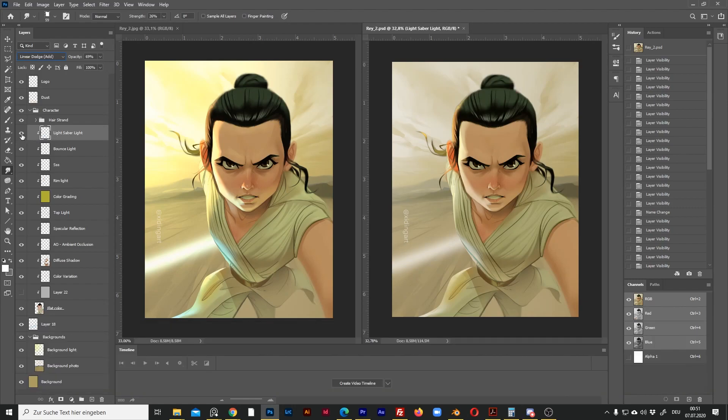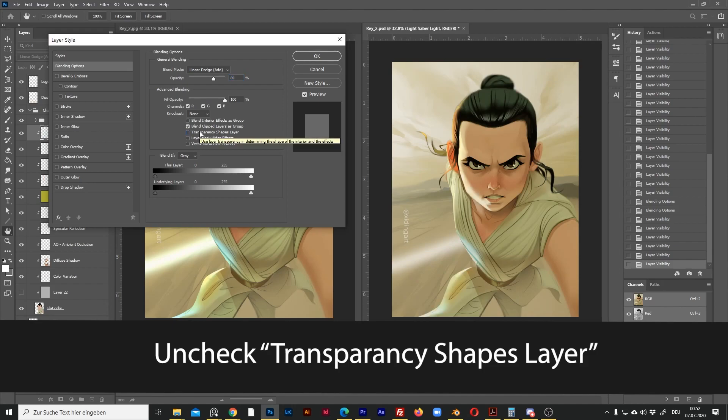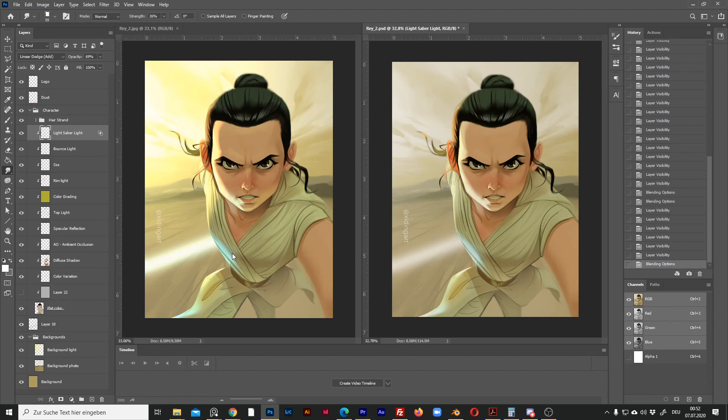Let's look at this layer — this is the light coming from the lightsaber. The color here is very different from Procreate. To fix this, let me double-click on the layer. In Advanced Blending, uncheck the checkbox 'Transparency Shapes Layer.' Voilà! Now it looks exactly the same as in Procreate.